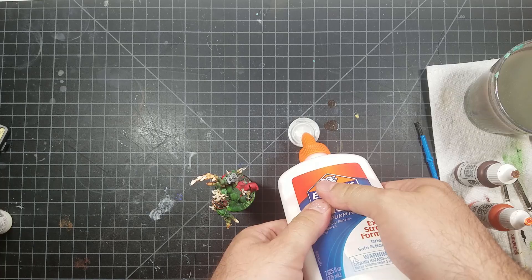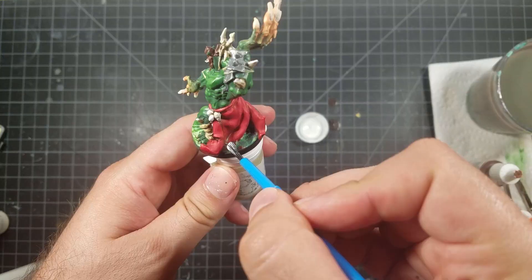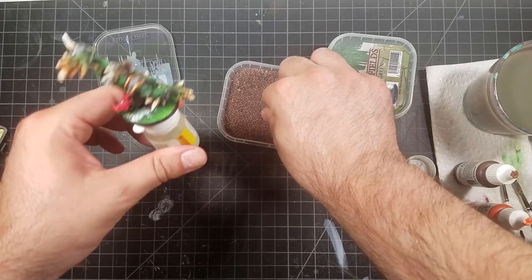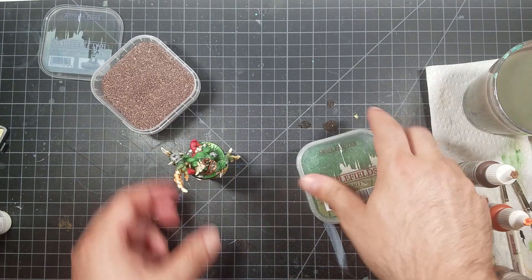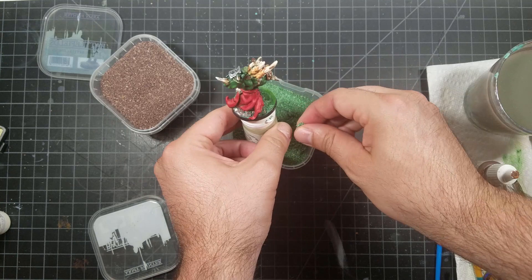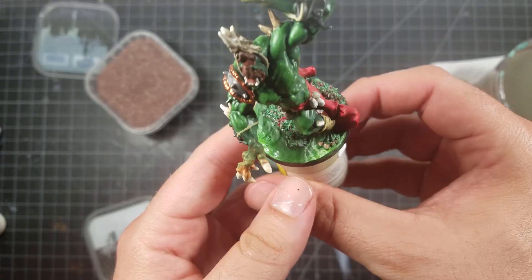Now I'm using just some regular Elmer's glue with a little water mixed in — this is what we're going to use to stick on our grass. I'm going to take that Elmer's glue and put it wherever I put that Bealtan Green. I use the Battlefield Brown from Army Painter and put some chunks of that on first, then tap it away. Then I use some of the green grass flock — put it on there, tap it down with your finger to make sure it sets in the glue, then tap the model on the side and all of the excess will fall out. Then just get some black and outline the base on the side so you get one nice color, and then you're ready to clear coat.